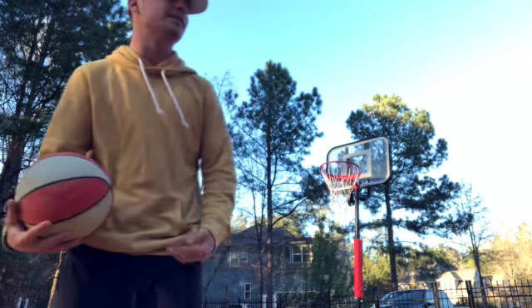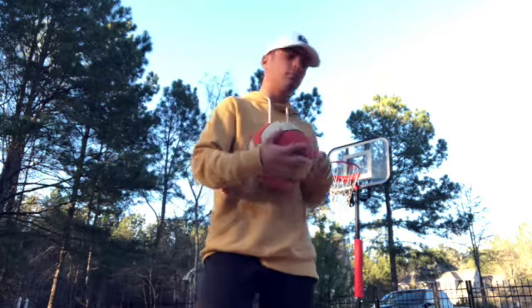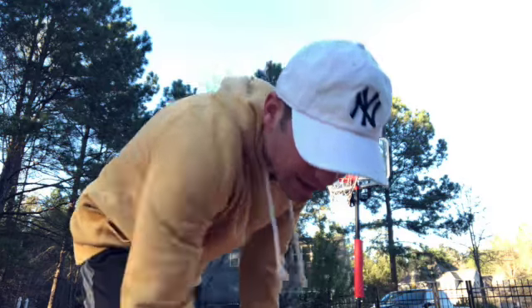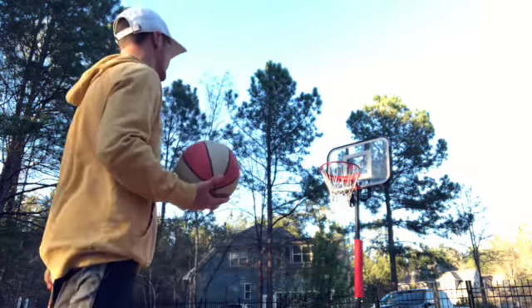Two-handed dunk — easy, check that off the list! Next is the one-handed dunk. You gotta palm the ball, but I can't palm this ball — it's too cold, it's too soft. I'm just gonna one-hand dunk it.